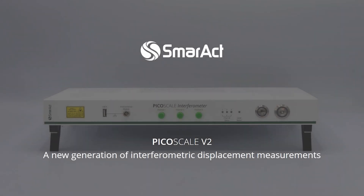Smaract proudly presents the PicoScale V2, a new generation of our powerful devices for interferometric displacement measurements.